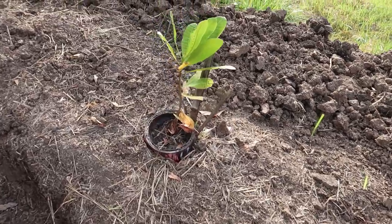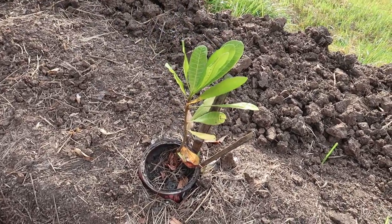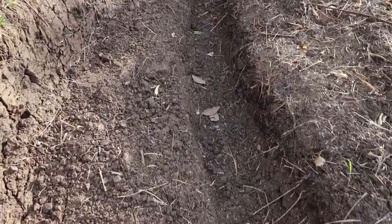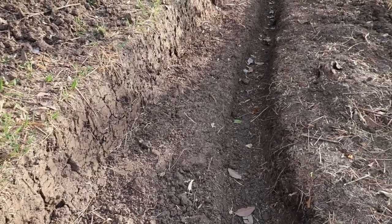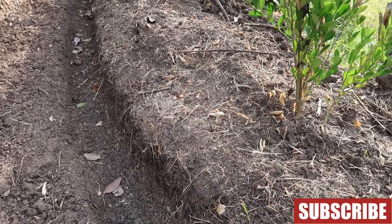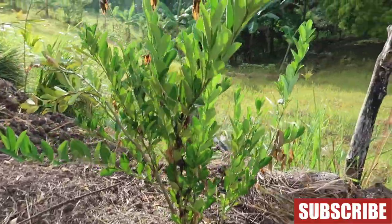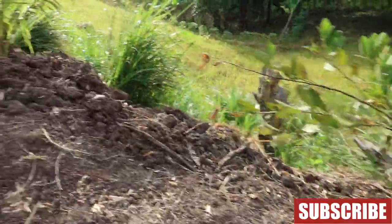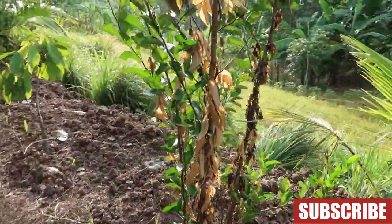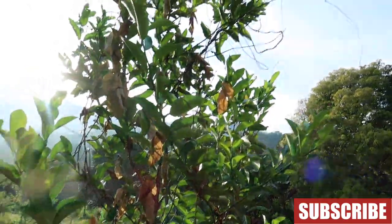And we have this cashew, or kasoy. This section is not deep enough — my husband wanted it to be deeper, but we didn't have enough time, so maybe we'll do that next trip. We have lots and lots of lemon. This one I think is a calamansi tree.